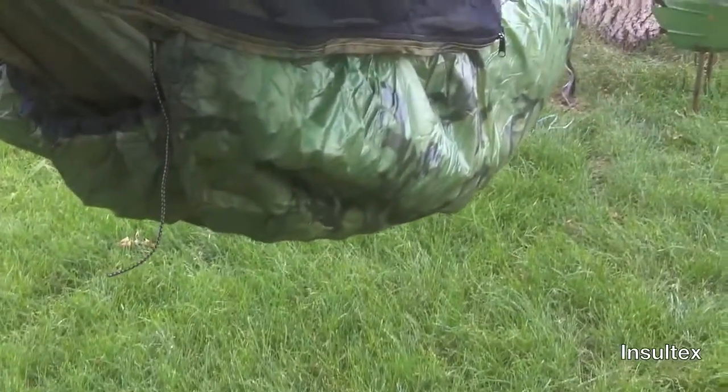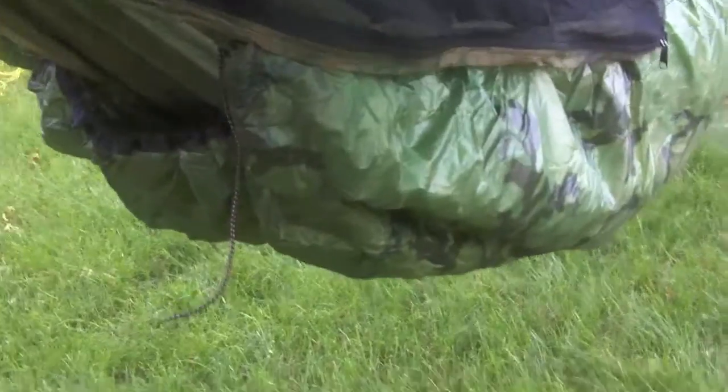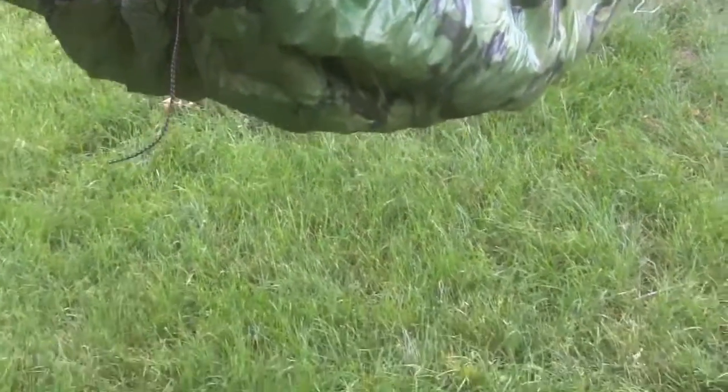The tarp is a silicone impregnated nylon and I bordered it in camo grosgrain, just because I thought that would be fun. The underquilt is an Insultex underquilt — really lightweight insulation — with silicone impregnated nylon on the bottom and ripstop nylon on the inside.